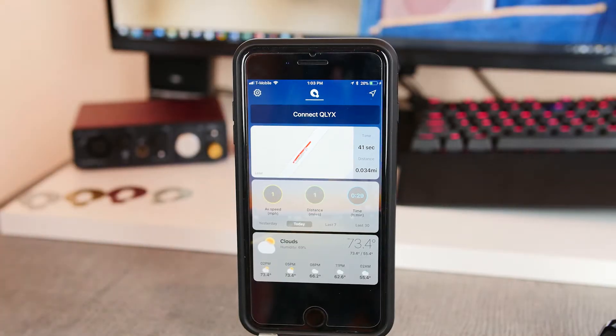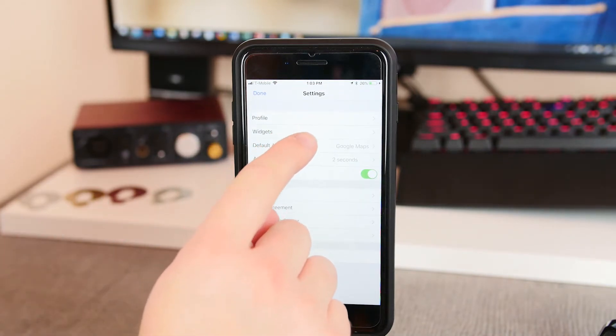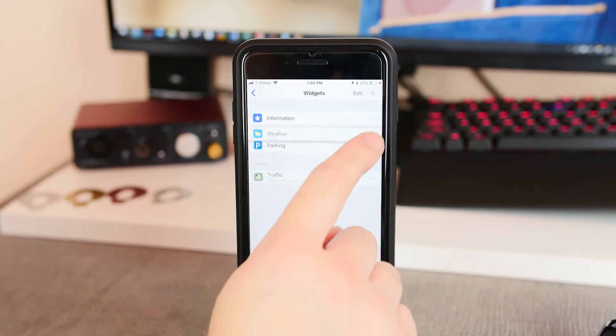Inside the app there are four modules that you have access to, although you can only show three of them at a given time. First up you have weather, which shows you the temperature for the next 12 hours in three-hour increments. I use this module least of all just because weather is already so accessible in the Notification Center in iOS 11, but if you have that disabled or your phone doesn't offer a weather widget, it can definitely come in handy.